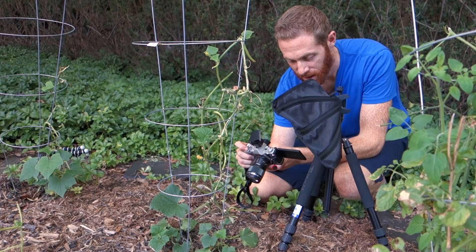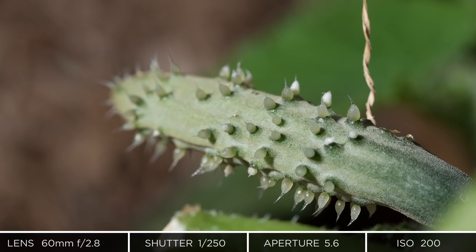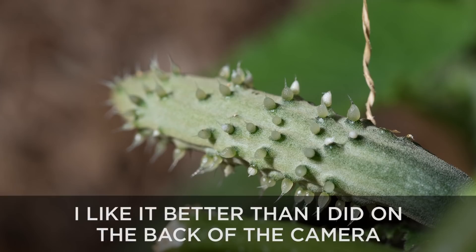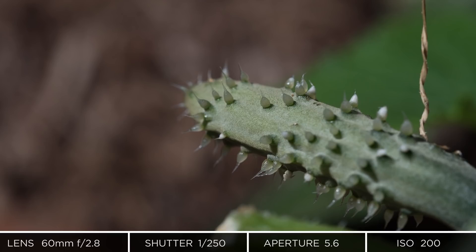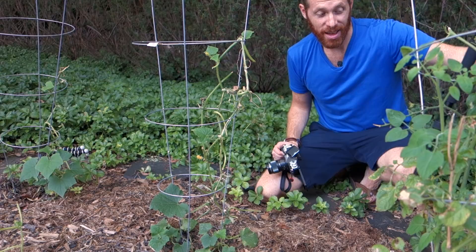At f5.6 the exposure is a lot better, but I don't love the look — it's kind of unnatural. Moving the light up a little so it's coming from overhead does make it a bit nicer, but it still has a slightly artificial feel. I'm not a master at using flash, and I don't use it very often.